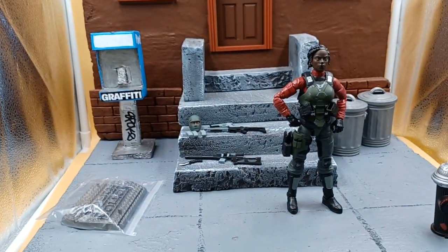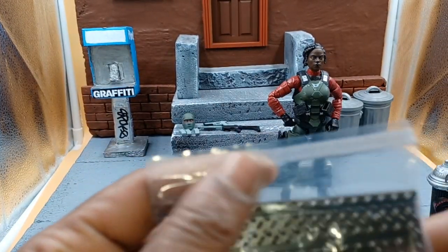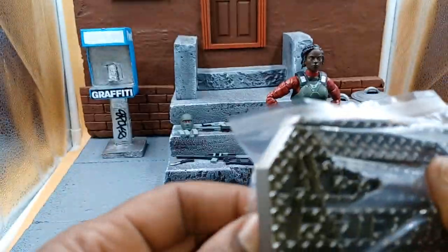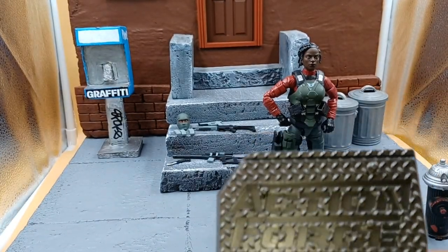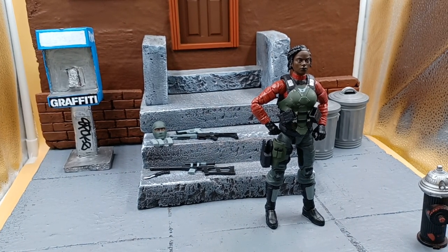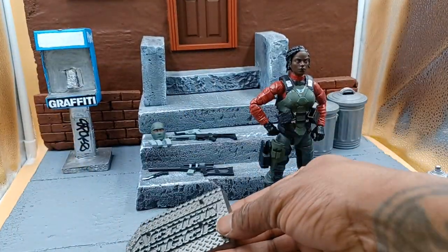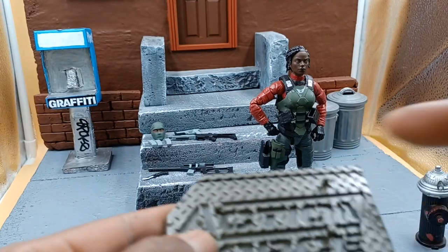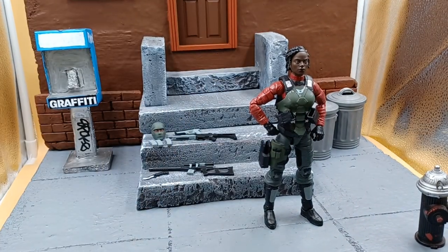Here she is! And once again we get the Action Force stand. It came sealed now — air sealed, not in a Ziploc. Same Action Force stand as before. There's a slot right there for the file card. You gotta cut those out and you can put them out there when you're posing them. It's got four pegs — great stands.